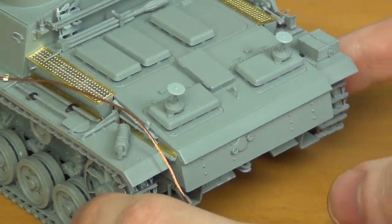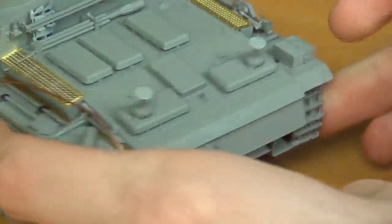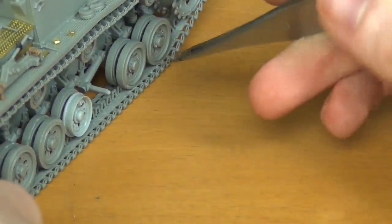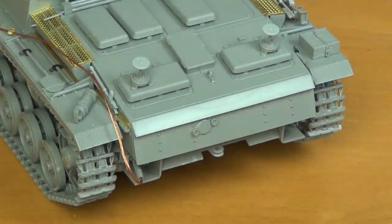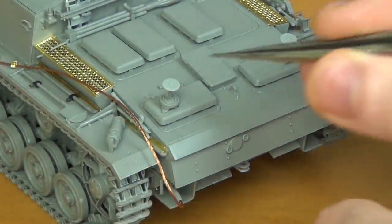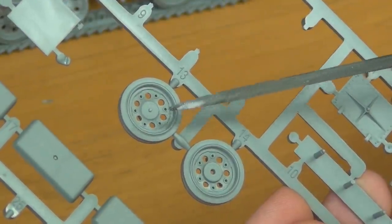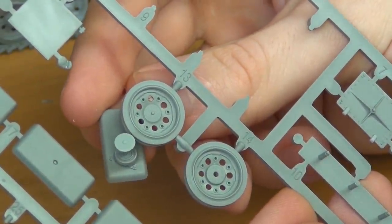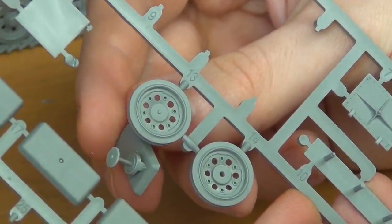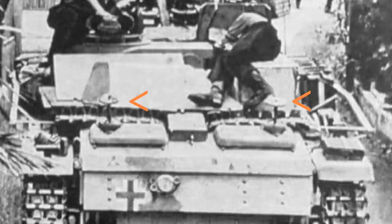Next up on the engine deck, we have the spare wheel holders. There are no spare wheels in them on my build because I want to go with a story of the vehicle being damaged, with spare wheels that were usually mounted here and here now missing. You can't really do that with the kit as delivered because the rings are molded onto the spare wheels they give you. So I used parts from a spare Dragon kit, which have those rings molded separately from the spare wheels. Just be aware you can't do that with the way the kit gives it to you.